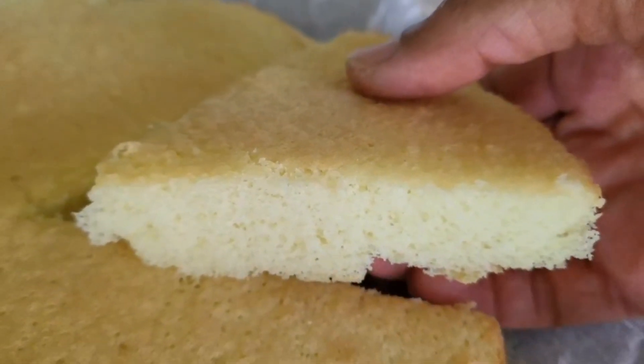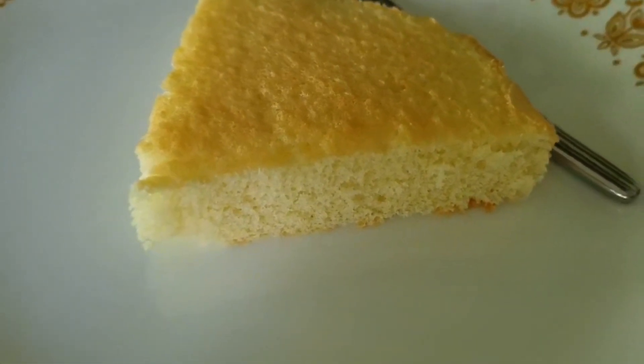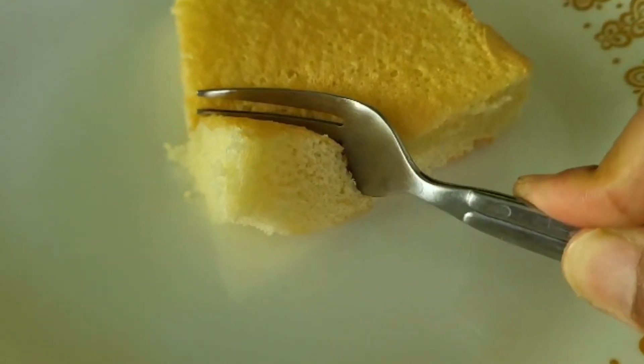If you are not eating it immediately, I recommend brushing it with a simple syrup to keep it moist. Contrary to what a lot of people think, a Genoise is pretty easy to make. Let me show you how.